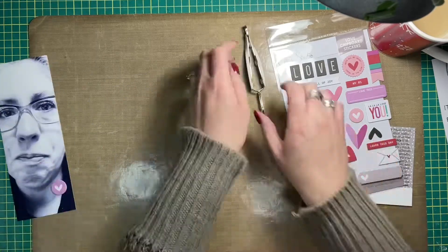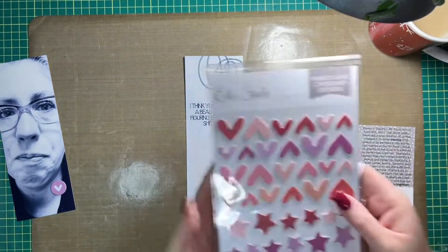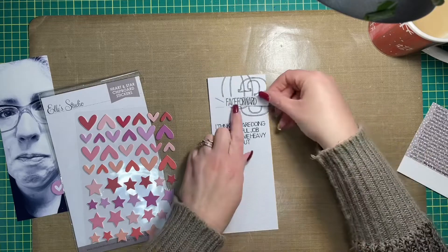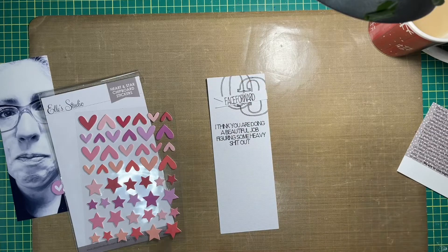The photo had ended up in my December Daily, but it was smaller. I printed this photo at three by eight inches and then popped a little chipboard sticker from Ellie Studio over the top of it. That page is done and now I'm working on the second page — this is a double page spread.